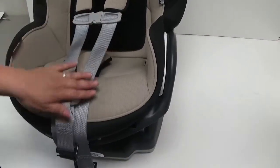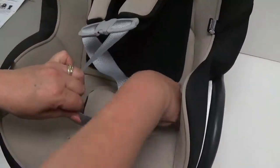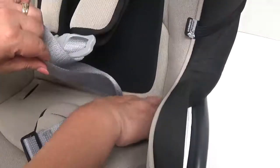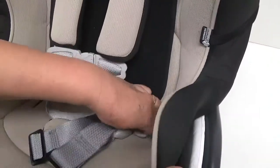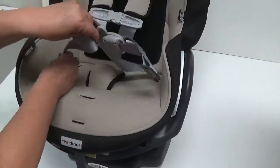Thread the waist buckle through the upholstery, making sure the seat belt is not twisted. Please repeat for the other side.